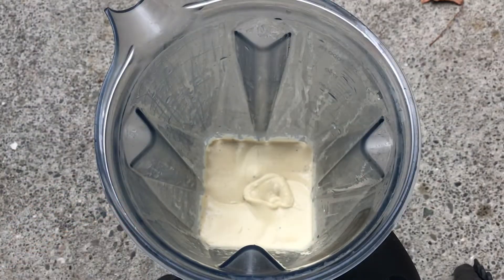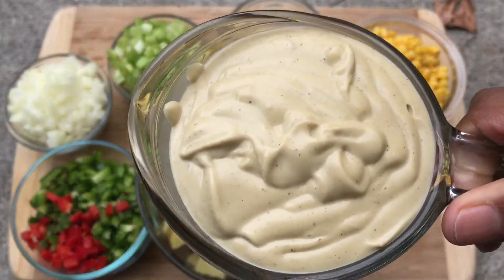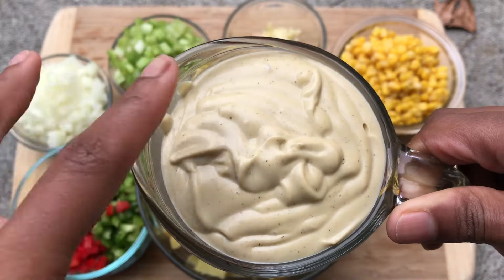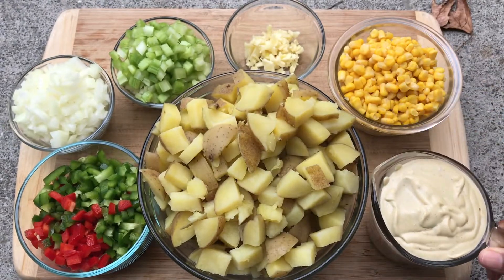Our mayonnaise is finally ready. It's all plant-based and you can see it's nice and creamy, and we are ready to get started with putting everything together. Here's our mayonnaise that we just made — it tastes amazing, it tastes better than store-bought mayonnaise, so definitely making your mayonnaise yourself is the perfect thing for this recipe.